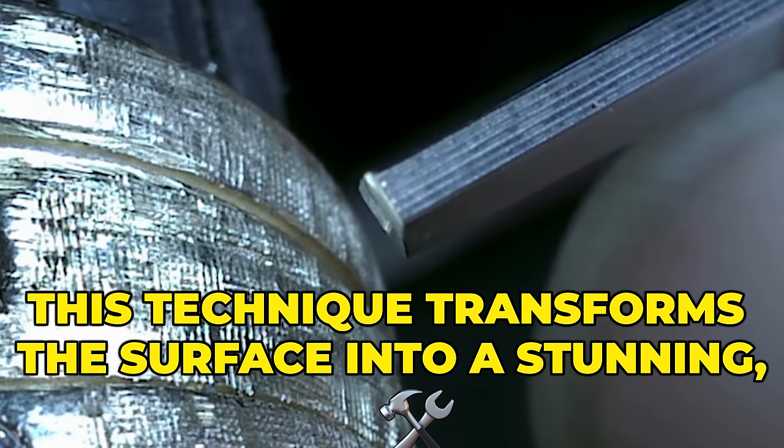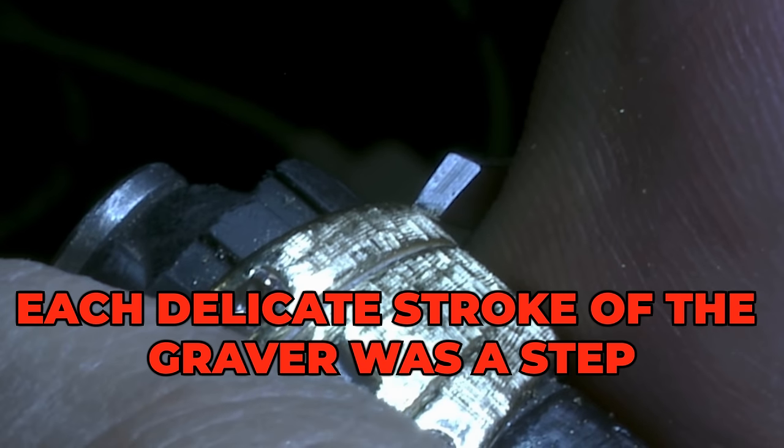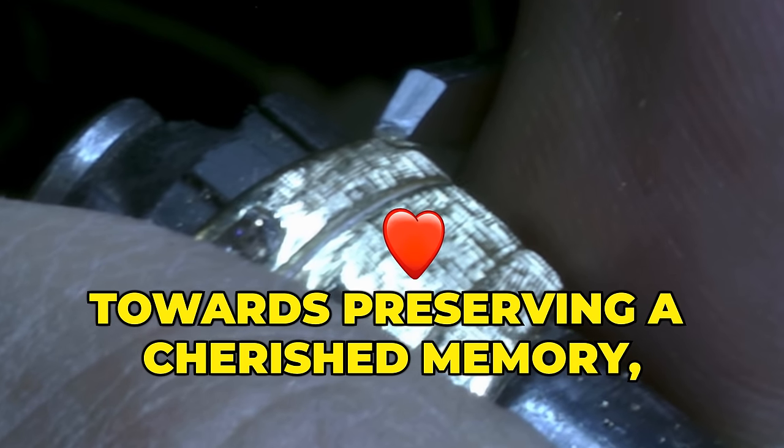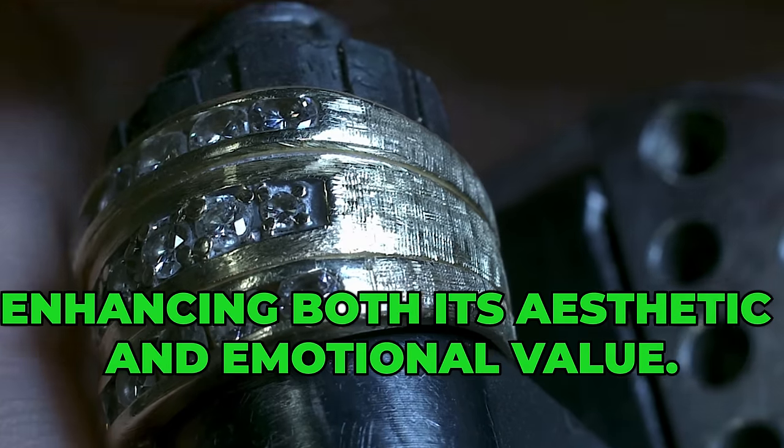This technique transforms the surface into a stunning, intricate masterpiece. Each delicate stroke of the graver was a step towards preserving a cherished memory, enhancing both its aesthetic and emotional value.